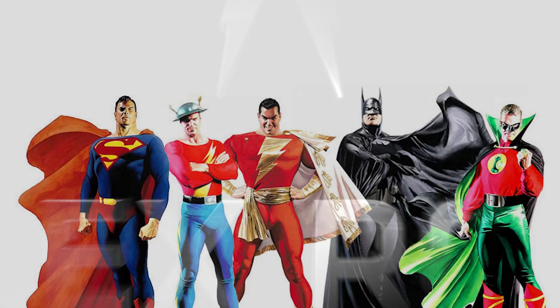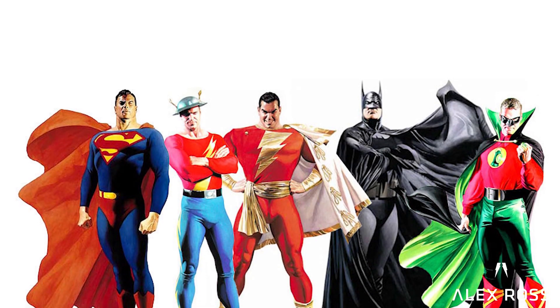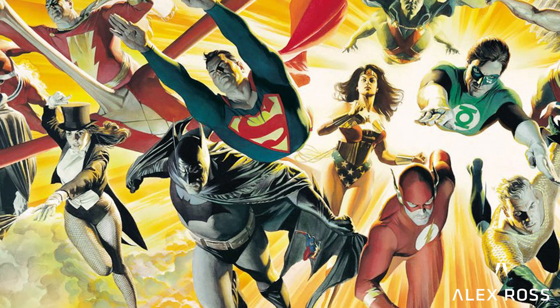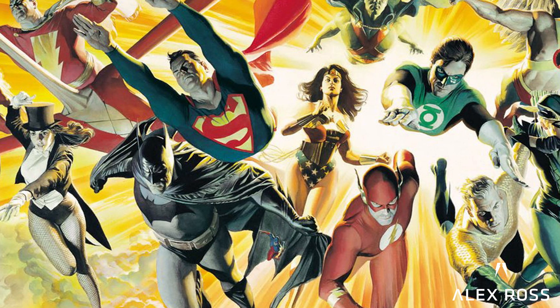In the mid to late 90s I got to do a lot of recreations for different stuff for classic covers. It was always a drive of mine to want to do a realistic painted interpretation of these things.